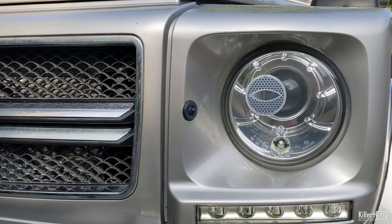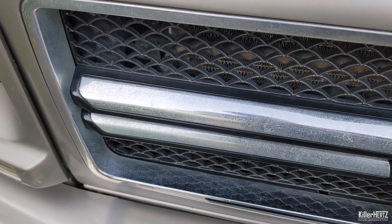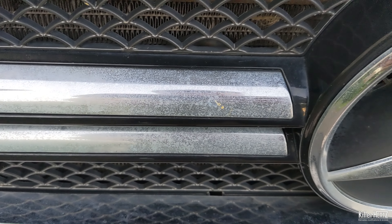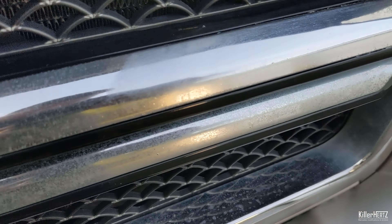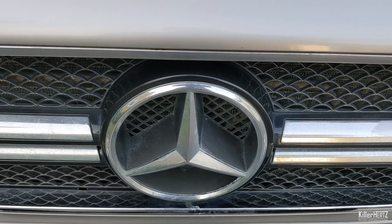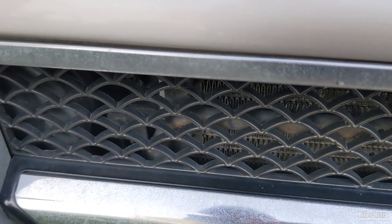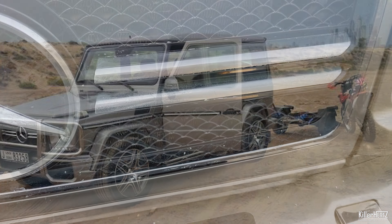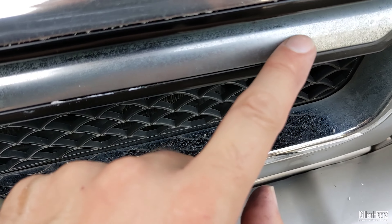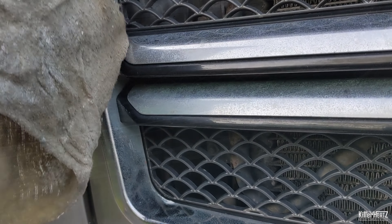Let's start this part two video with the front chrome grille. This is the later G63 AMG front grille and compared to the earlier model G-Wagons from the 1990s, the grilles used to be made out of pure metal, whereas this is just plastic and not actually chrome. As a result, the grille appears to be in a very bad state. The extreme Middle Eastern sun and the car's various adventures out in the Dubai sand dunes have caused it to get extremely dull and somewhat pitted. I'm going to give this a heavy cut with heavy duty compound and see how well it holds up with a load of elbow grease.